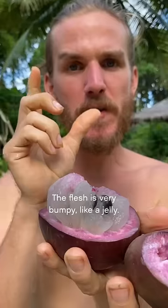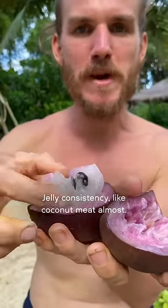Very delicious. The flesh is very bumpy, like a jelly — jelly consistency, like coconut meat almost. Very sweet, a little bit of latex on the tongue, like it sticks a little bit on the tongue. The flavor is mainly sweet with like a small hint of red grapes.